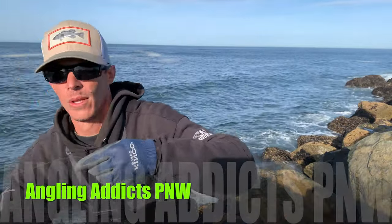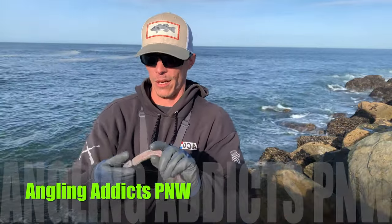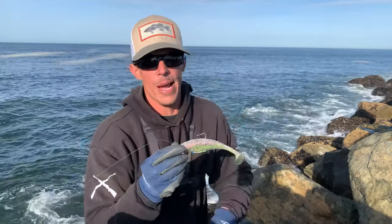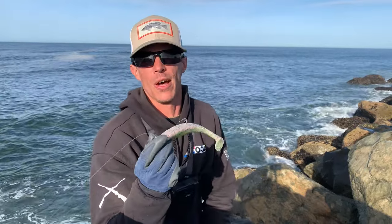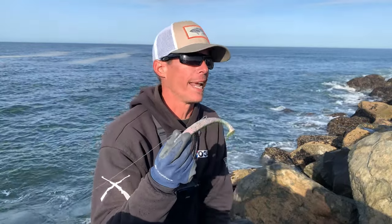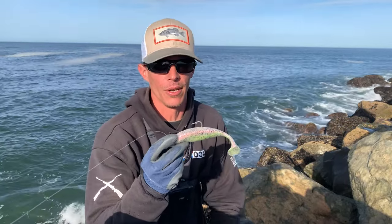What's up guys? Nick here, Thingling Abix Pacific Northwest. Back out on the Oregon coast to do some rock fishing. I've been catching a lot of black rockfish lately, so I kind of want to switch it up today and see if I can't get out here and find some lingcod.